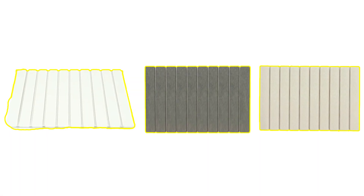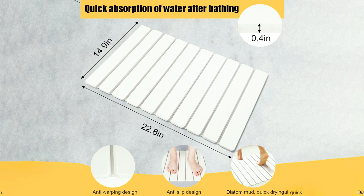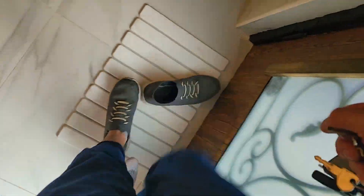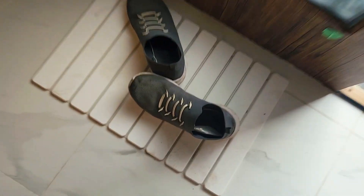It comes in different colors to match your bathroom or living room. It's only 0.4 inches thick, 15 inches wide by 23 inches long. The benefit of having a stone mat like this versus fabric ones or rugs is that you don't have to wash them ever — you simply just wipe, and they feel better on your feet.